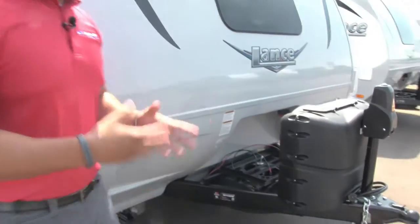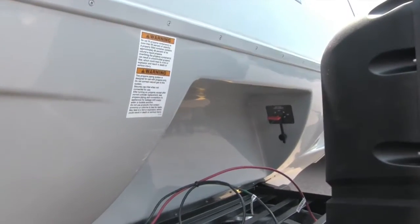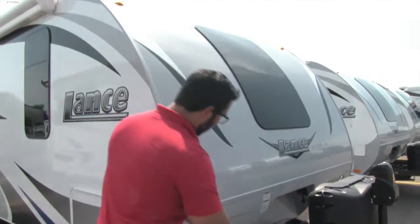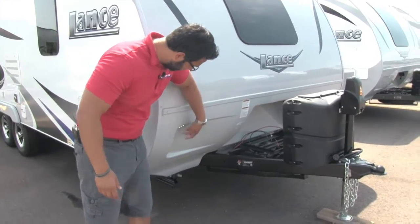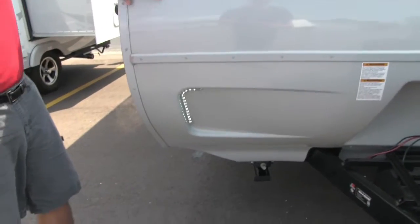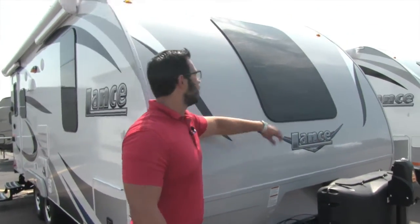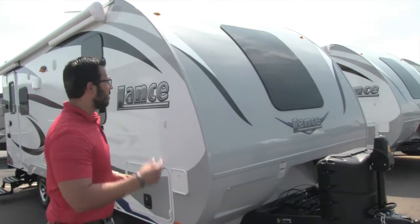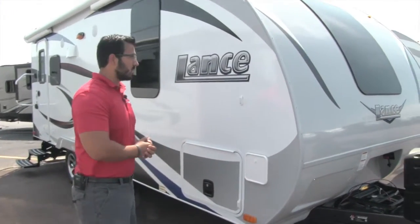Also, the battery disconnect is tucked away right down there. When you're unhooking for the season, all you have to do is turn that — you don't have to disconnect anything from the battery, just making life as easy as possible. The front end has a rock guard to protect from chips, LED lights inlayed on both sides, a beautiful fiberglass front end, and this curved glass window that really gives it a great look and lets in a ton of natural light — it's a big window right above the bed.